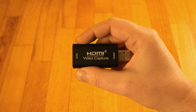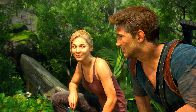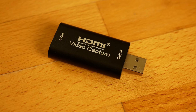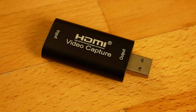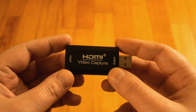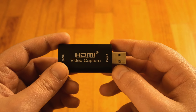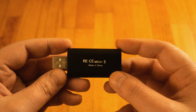I made the unboxing of the camera and unfortunately lost the box, but the most important thing is to put it to the test. It's a bit bigger than a standard USB flash drive. On one side there's a USB 2.0 Type-A output for connecting to a PC, and on the other side a standard HDMI input for the console output. There's no brand or manufacturer, just a label of what it does.